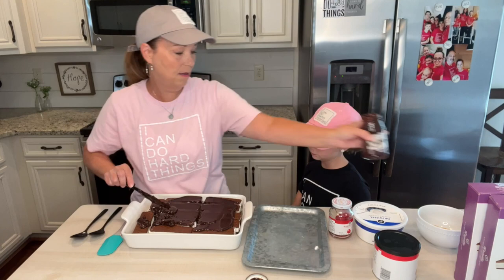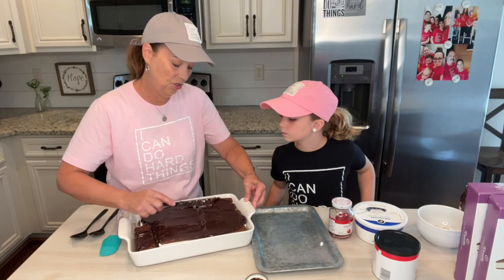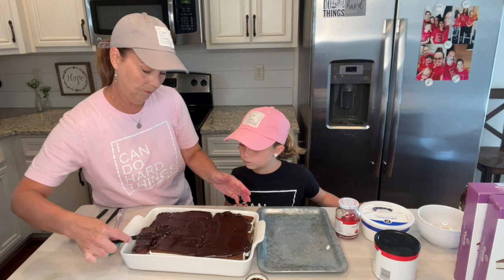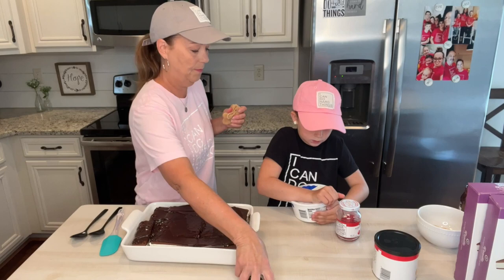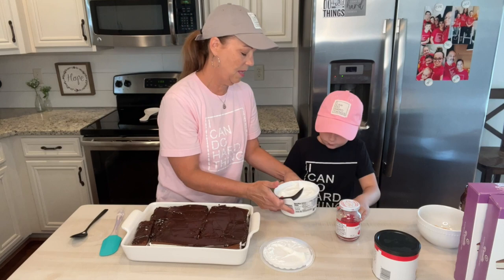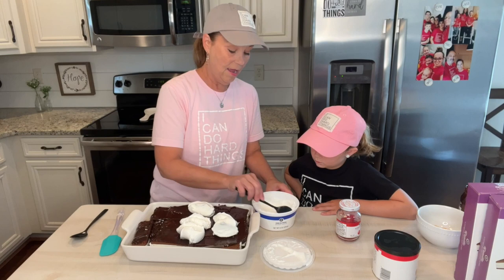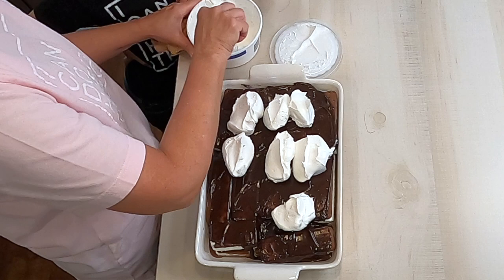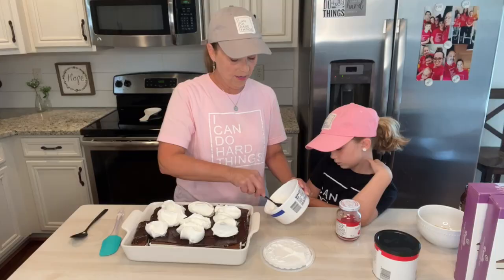We're going to spread this out. Then the next thing is we're going to put the Cool Whip on it. Now normally, you would put this in your freezer. But to make this a one-time video, we're going to put this right here. You would normally put it in the freezer after you put the toppings on, then pull it out and put your Cool Whip on the top.